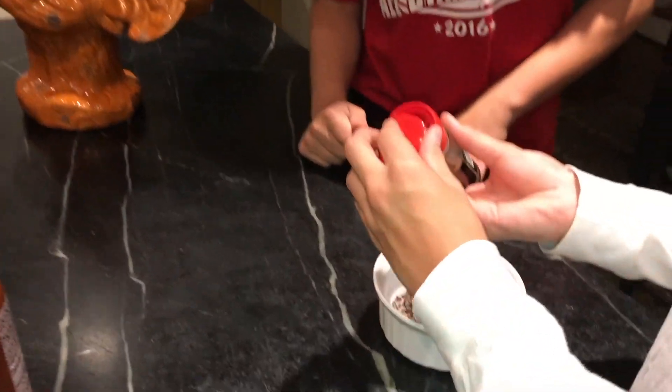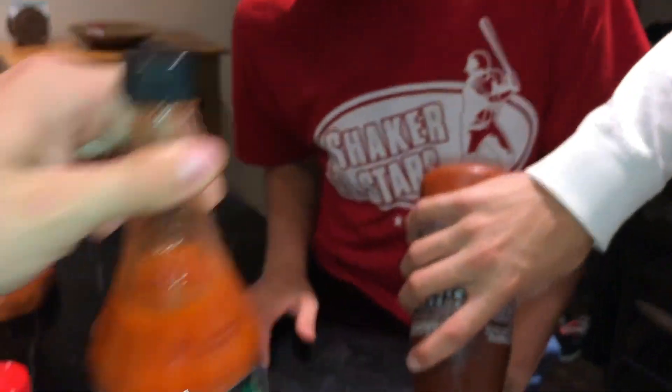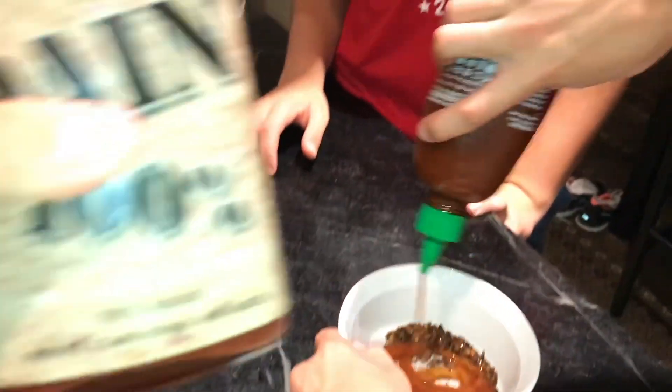So they are mixing their sauces together — all four of these. They're going with ghost pepper, next they're going with sriracha. That's gonna do a lot. Then they have red devil and then they have a hundred percent pain.